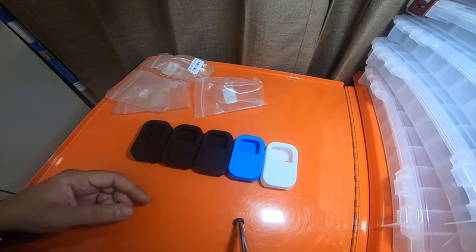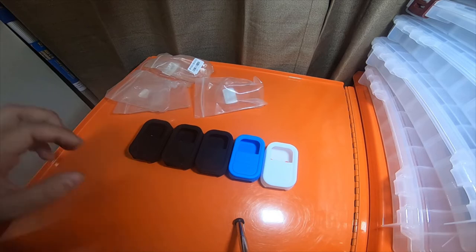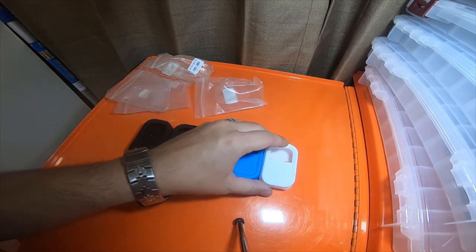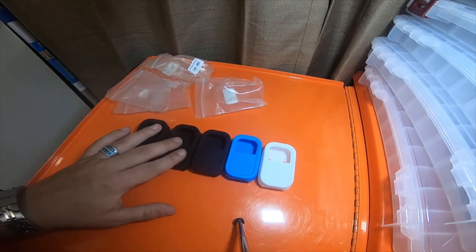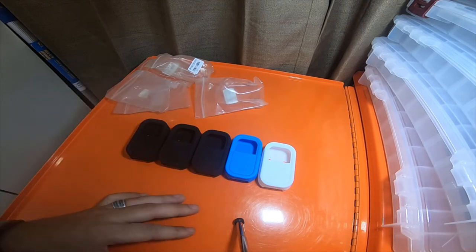I also have the Remo remote covers coming. I have a red, an orange, and a green for those coming. Those aren't here yet either, so that will be part three. If I get them sooner, then they'll be part two — we'll see.